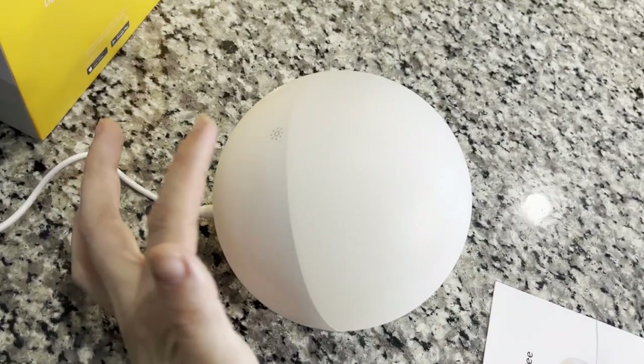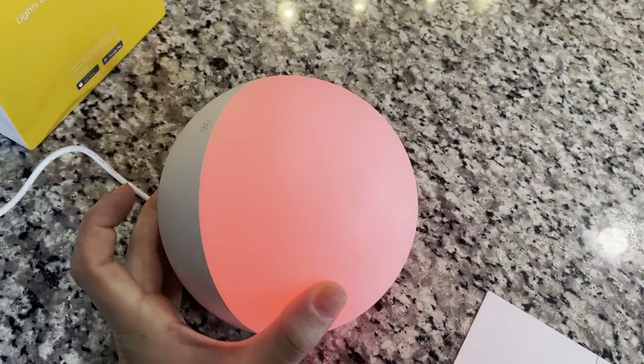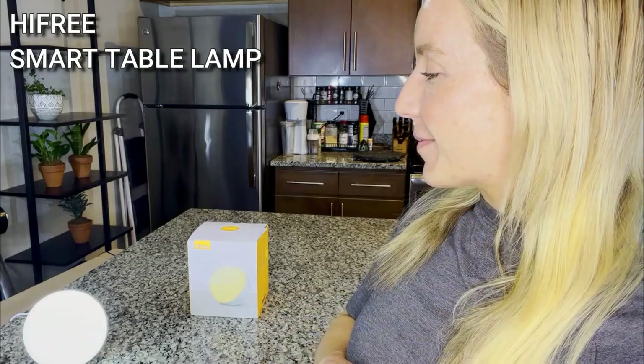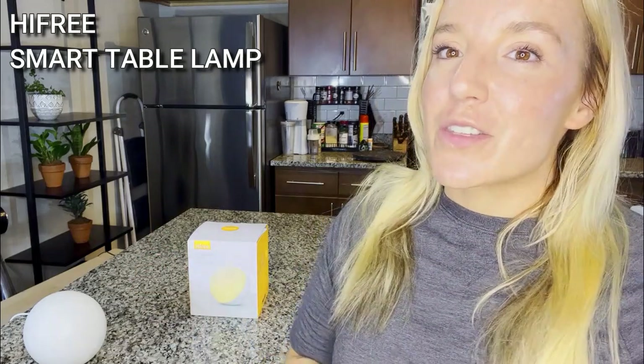Even just having easy touch on/off and cycling through fun colors makes it an awesome lamp. But when you add in all of the smart features — the ways to customize it, group it with other lights in your home, and set really healthy sleep times, getting you ready for bed and up in the morning in the most natural, gentle way possible — this thing is just amazing. It makes a great gift. And before I go, check this out: Alexa, good night. She just turns my lights out for me. Really, really amazing.